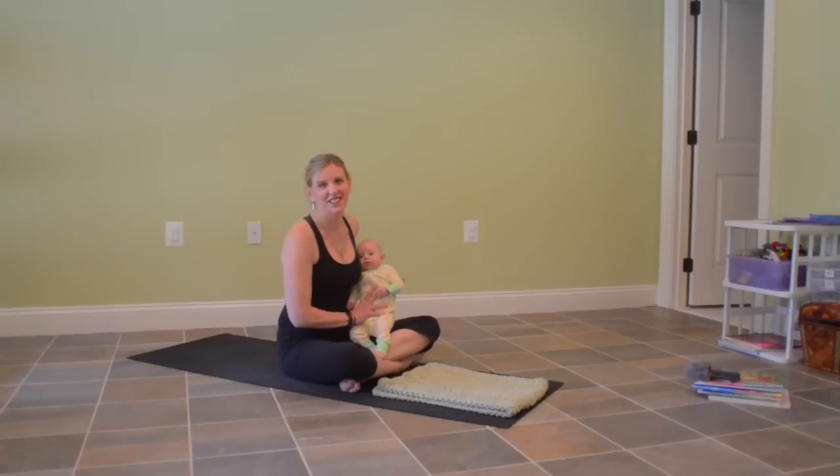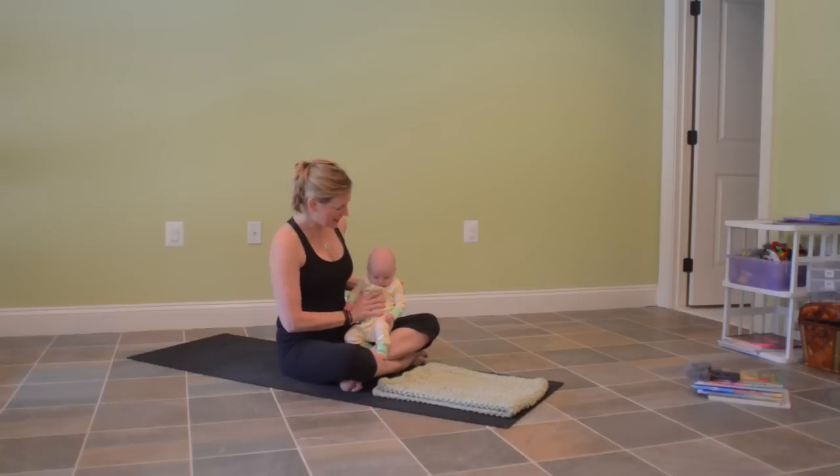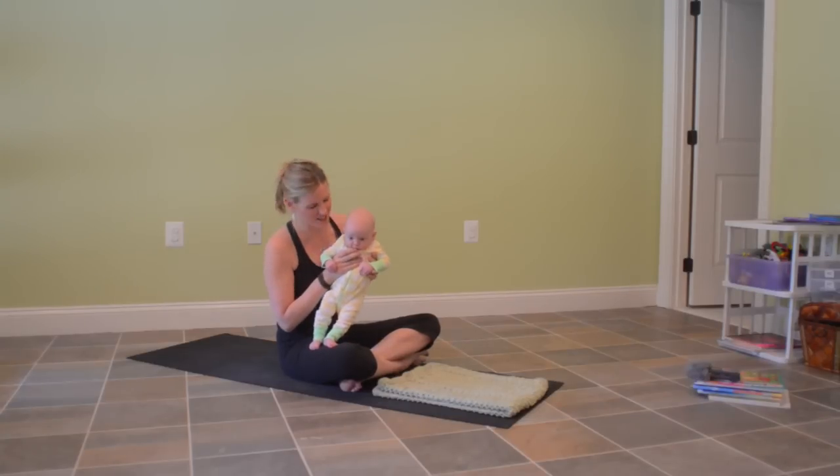Hi, my name's Leah. I teach baby and knee classes at Little Oum while I'm on maternity leave. And this is Emily, Emily May. She is my co-teacher, she's three and a half months, and we are having a great time together.